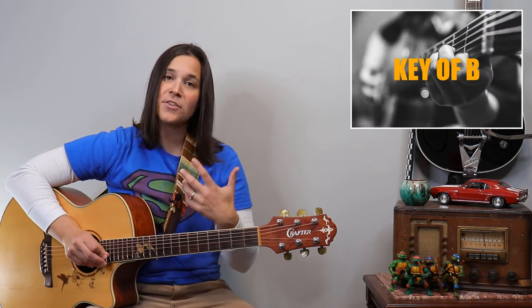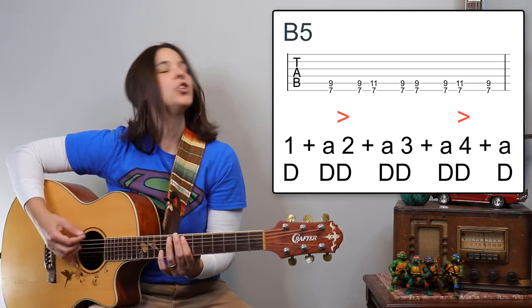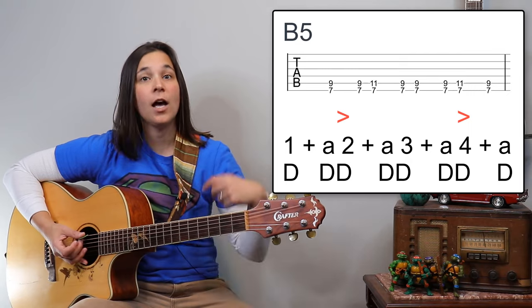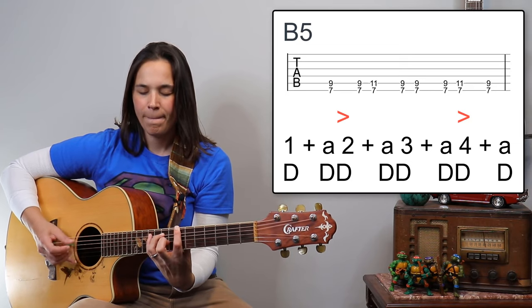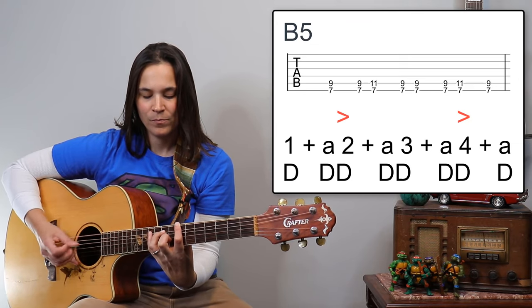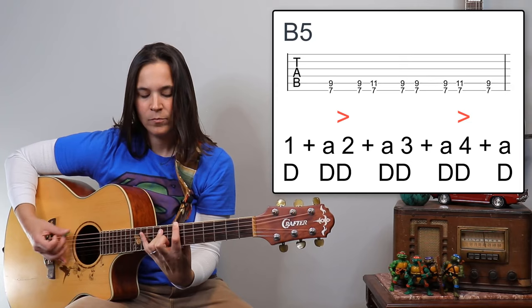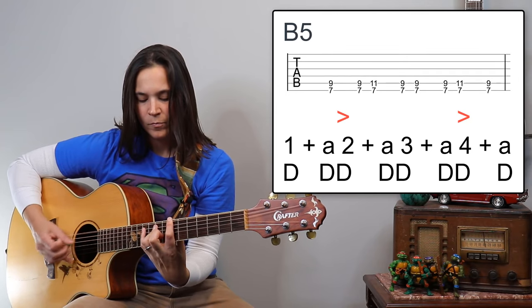Let's try this exercise in the key of B. We're going to go from a B chord, moving everything down one set of strings to our E chord, then up two frets to our F sharp power chord. Remember, we're accenting two and four. The rhythm is: one-a two-a three-a four, one-a two-a three-a four. When you get to the end of the 12-bar blues, you just start it all over again.